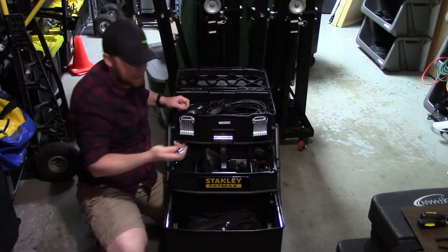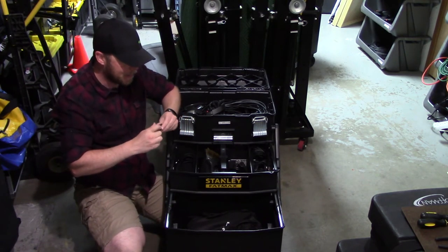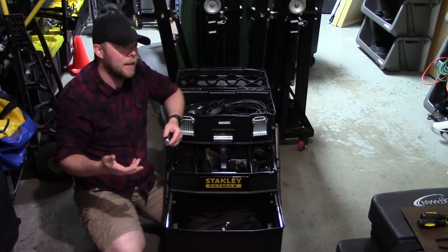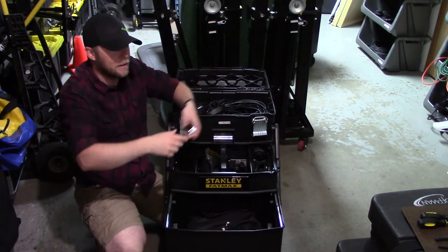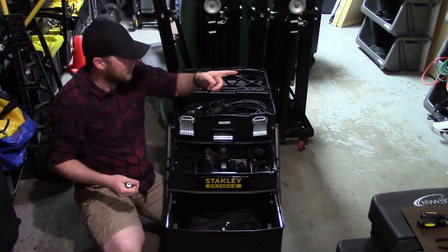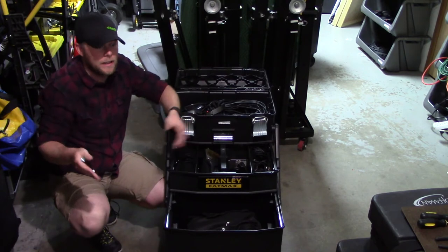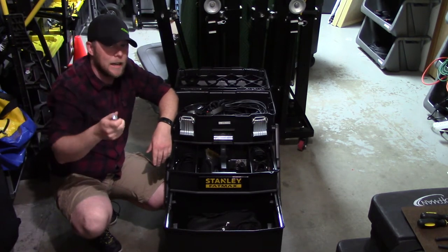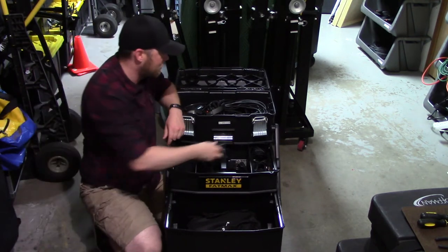I've also got a mic stand adapter for my laptop stand. My laptop stand not only has legs to just set it on a table, but I can also — if I'm using one of my little DJ controller stands that doesn't have any room for a laptop — bring a mic stand and my laptop can go right on it, which makes it nice because it's height adjustable.